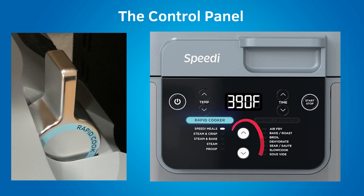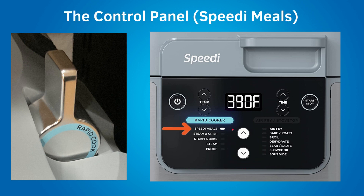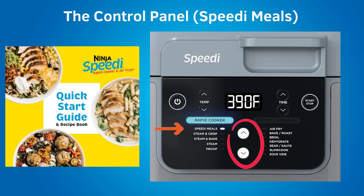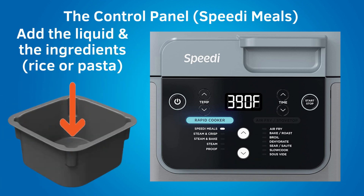Then you can choose one of the settings under rapid cooker using the up and down arrow buttons. You can choose speedy meals. With speedy meals, you can make a complete meal — it's for making rice or pasta on the bottom and your meat or fish on top. You can use aluminum foil on the crisper tray to prevent drippings from getting into the rice or pasta on the bottom during cooking. Aluminum foil is safe to use inside the Ninja Speedy.